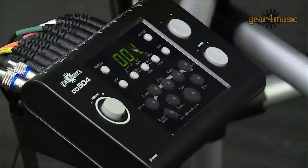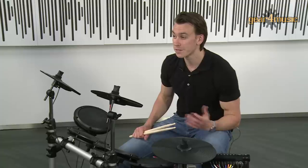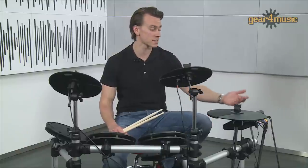Round the back there's a good choice of connectivity options, including a MIDI out so you can record to a sequencer or trigger software on your computer. If you like it loud, hook up an amp, or for silent practice, simply connect a pair of headphones.